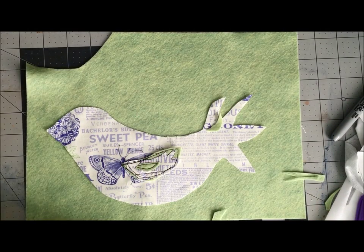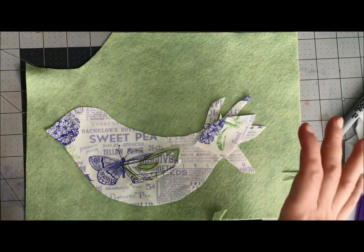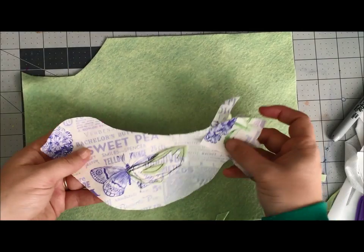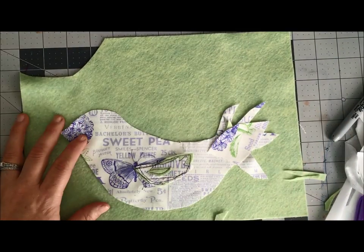feathers and a few more layered accents, because I really want this bird to have a fun, funky feel. I'm also going to need to pick out a button for the eyeball — I'll put a little button on there. I'm going to pick all of these pieces before I stitch everything together.